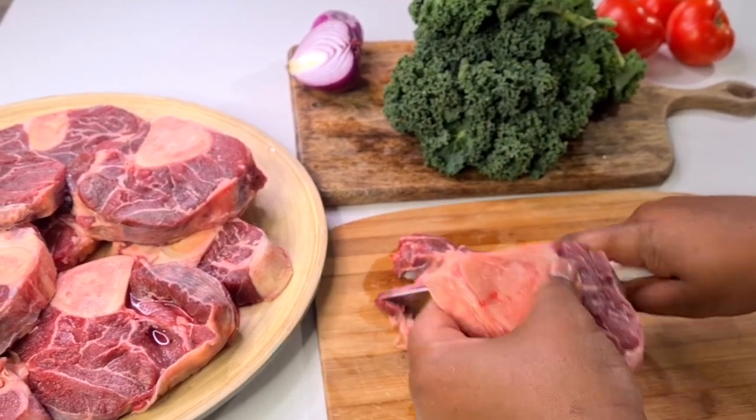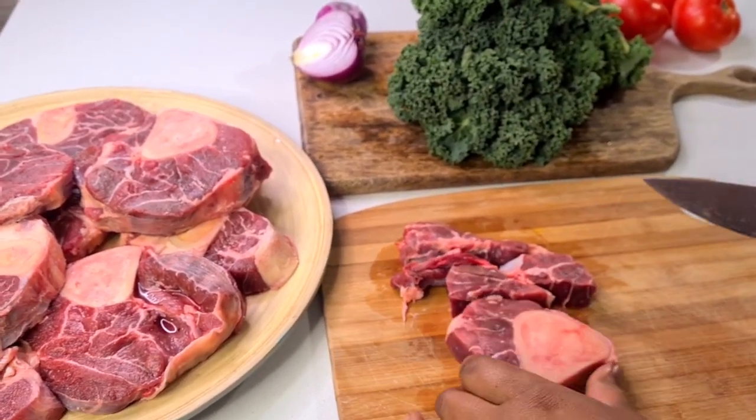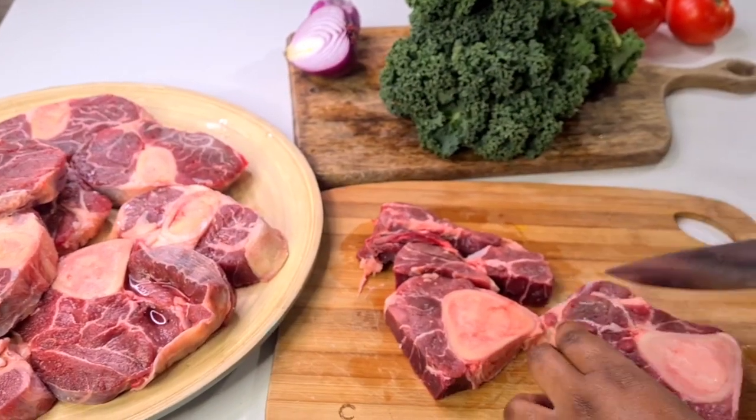Now when it comes to cutting the osso buco, I just want to make sure that I cut off the excess meat and just leave some meat on the bone.